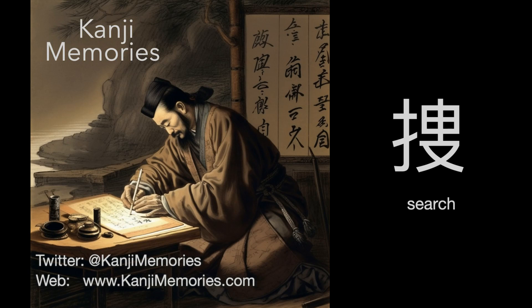Hi, this is Dumb Dave for Kanji Memories with a video to help you remember the Japanese kanji for 'search'. See kanjimemories.com for an introduction, or just follow along and all will become clear.